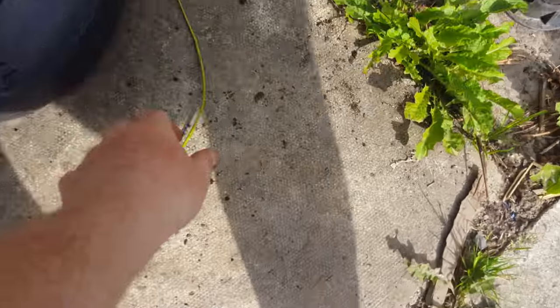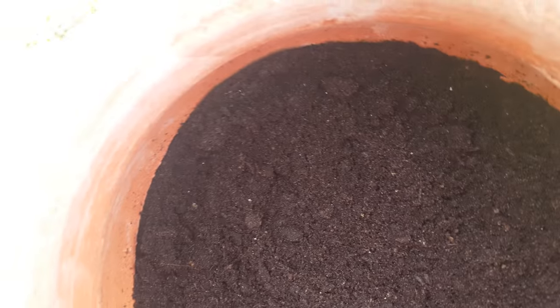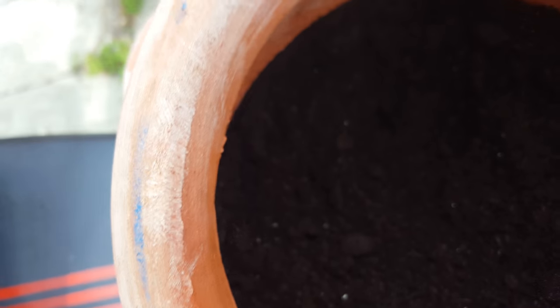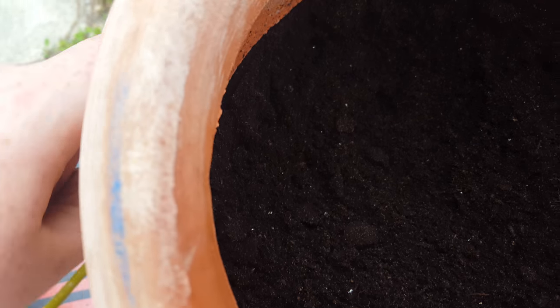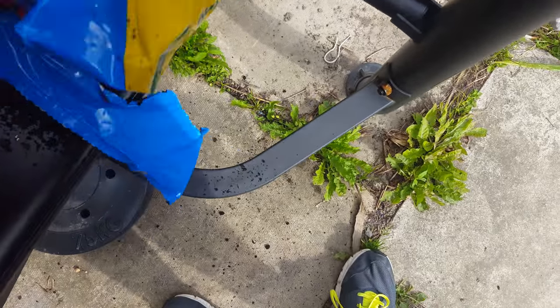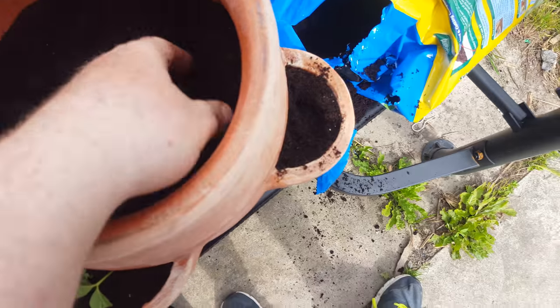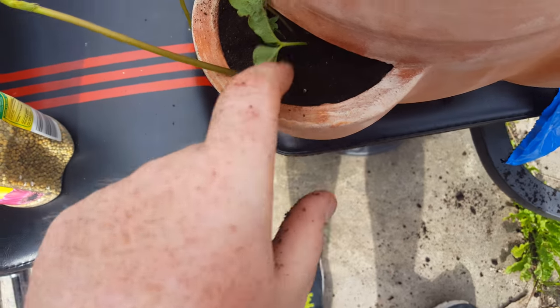I just need to make sure — I haven't done this before, this is probably my first attempt at it. I'm going to wrap that in this one here, wrap that one in there like so, and then have this draped round. I need to make sure the roots are embedded, make sure the plant is like that, and then just add more of the compost round just to cover it.